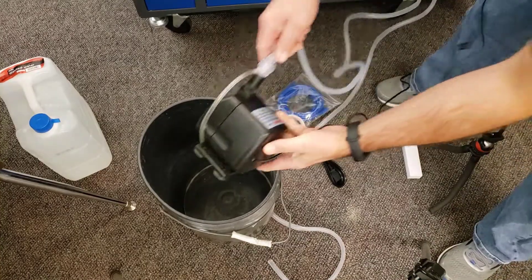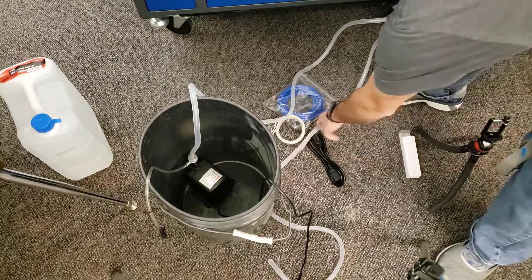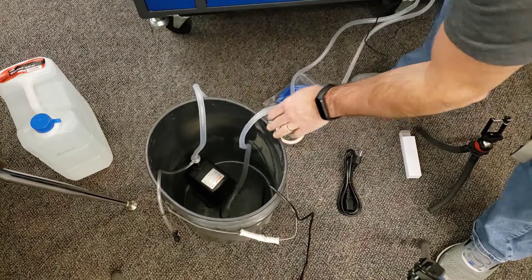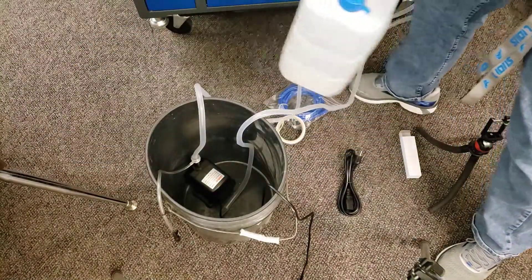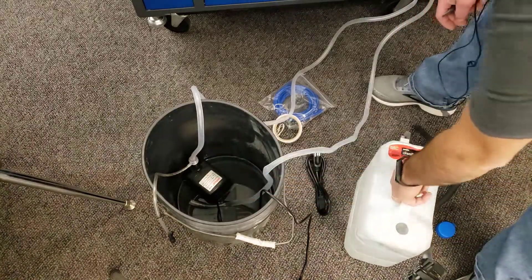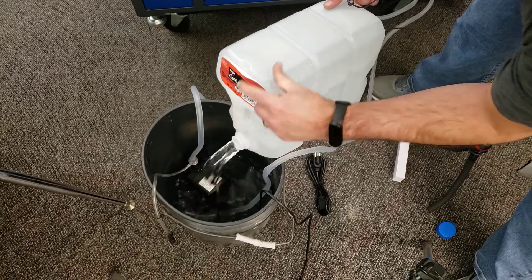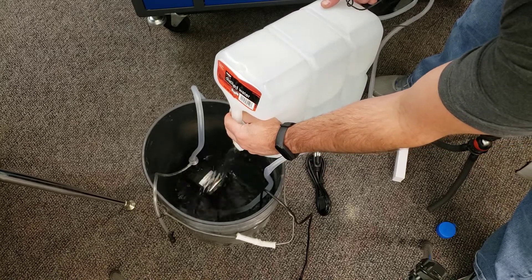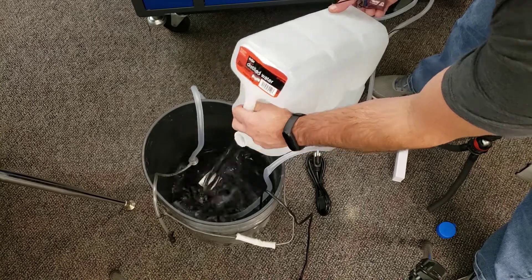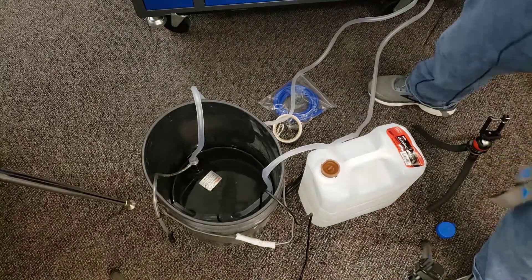I'm simply going to place the pump in the bucket, set the small hose above the side so it sticks in there, get the exit hose in there as well, and then add my distilled water. I popped off the cap — that's a much more efficient way to get the water out. The cap does go back on so you're not losing water all over your room.